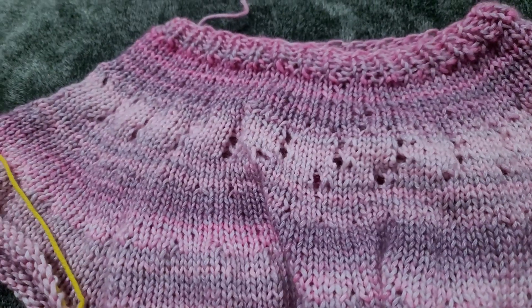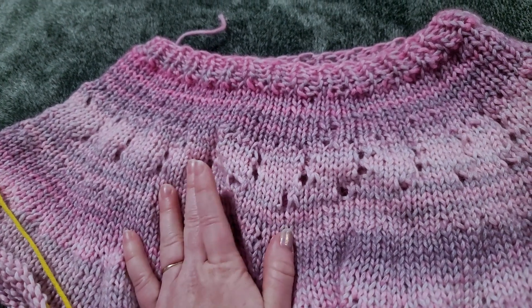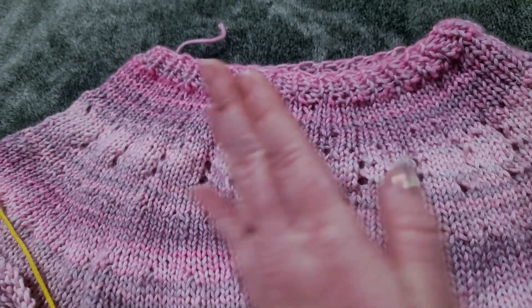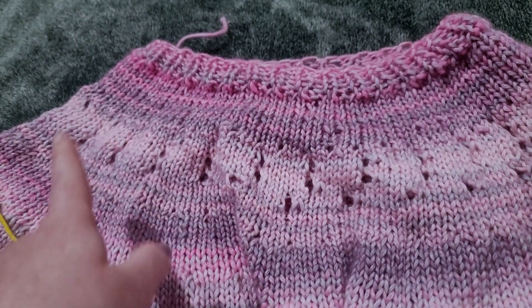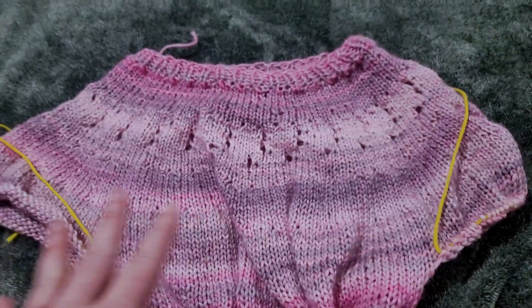So what I did is, on the first round across for the eyelets, I knit four, yarned over, knit two together, then knit four, and I just kept repeating that until I got back to the beginning. Then I knit two rows just in stockinette stitch, like normal.